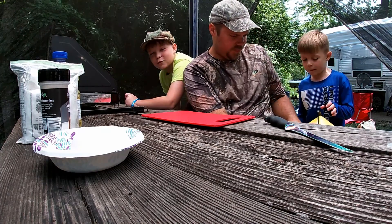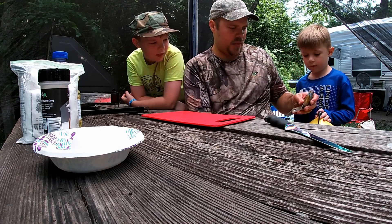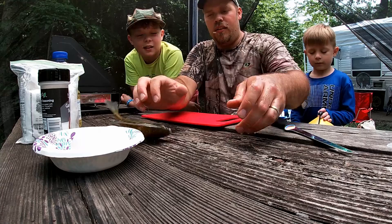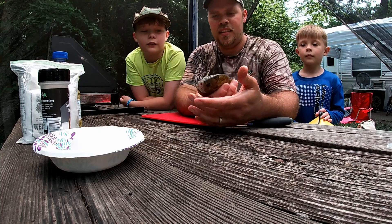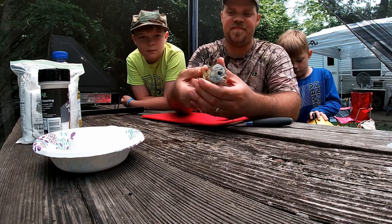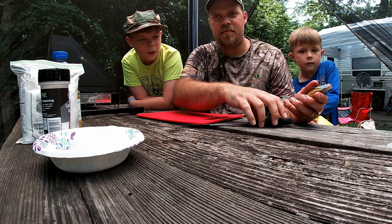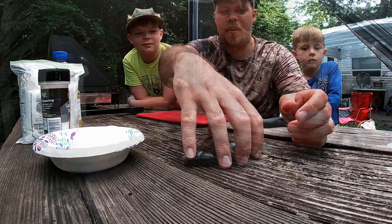Can I get the crappie out? Let me get the crappie out. Hold on, I'm getting the bluegill out. Show the camera. We got a fish here. I feel sorry for them. Well, it'll be quick. We won't record that part. Now can I get the crappie? We're gonna cook, cut them up, and get them ready to fry. And then we'll be back with you.